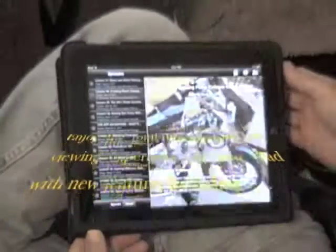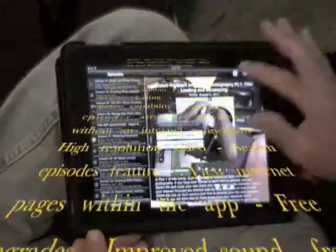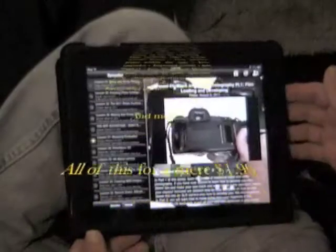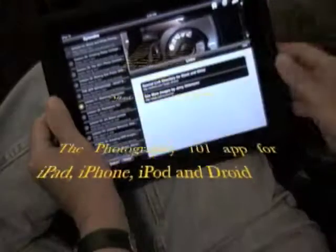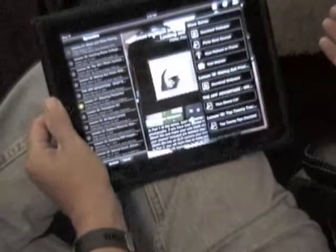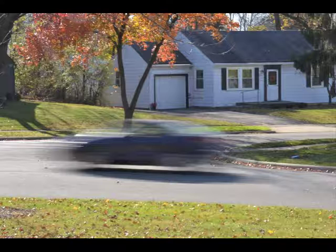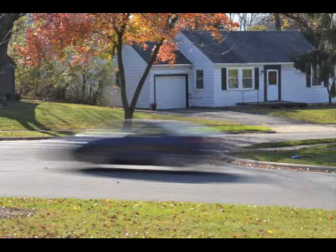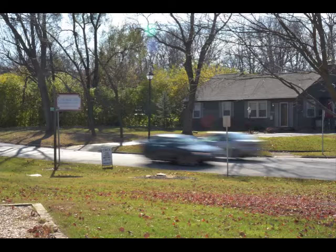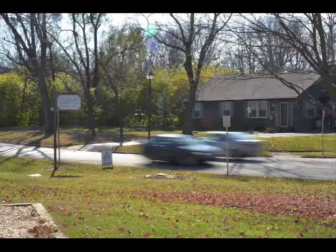Lesson 45. Hello again. You may recall in Lesson 11 on Capturing Motion that there are basically two ways of expressing movement in an image, by either blurring or freezing objects that are in motion. In this lesson, we're going to further our study of photographing motion by focusing on two exciting techniques: panning and zooming during exposure.